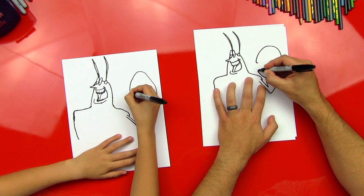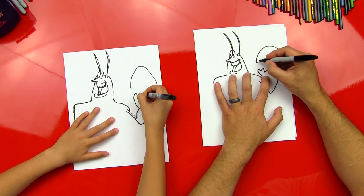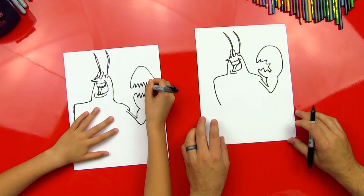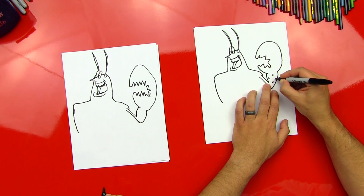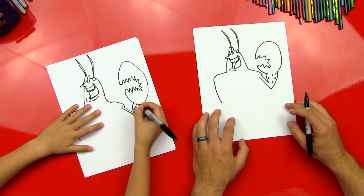We can put a little hook on the end of each of those lines. We'll start down here and do a little zigzag, and it's okay if this doesn't look perfect. Then we're gonna do another zigzag up here, and this one's gonna come in to the bottom zigzag. Now we're gonna put little bumps down here on his forearm — just little v's. Good job, you did it.